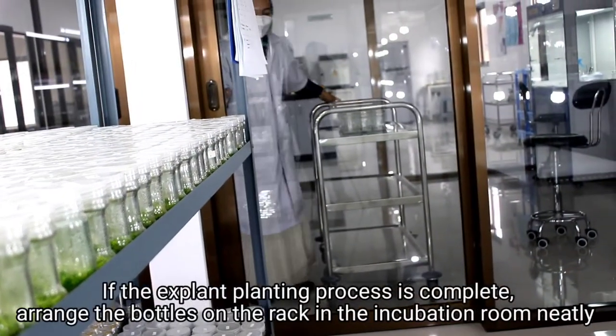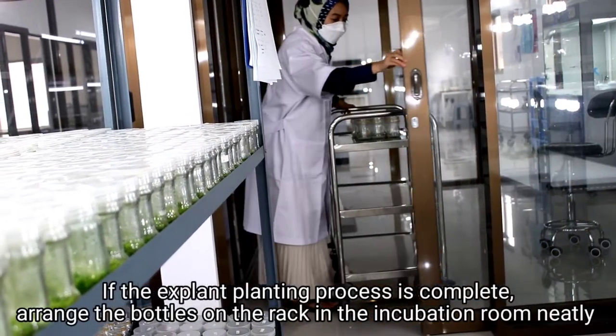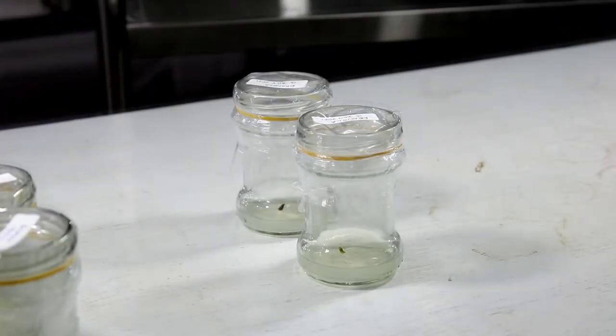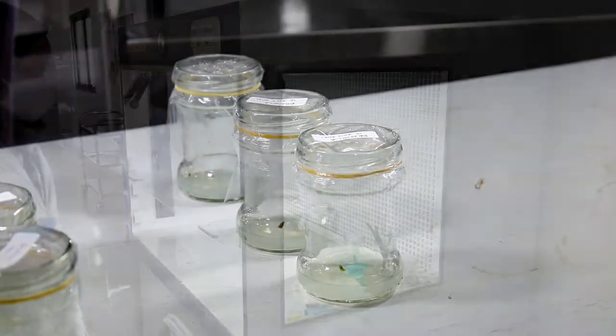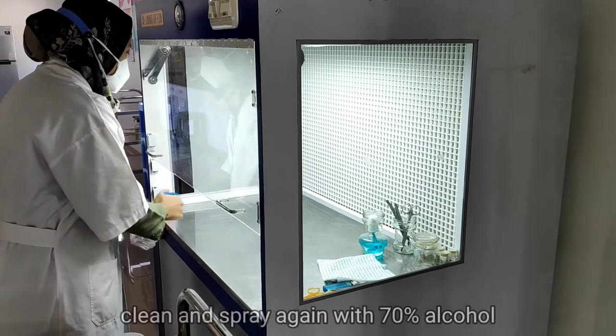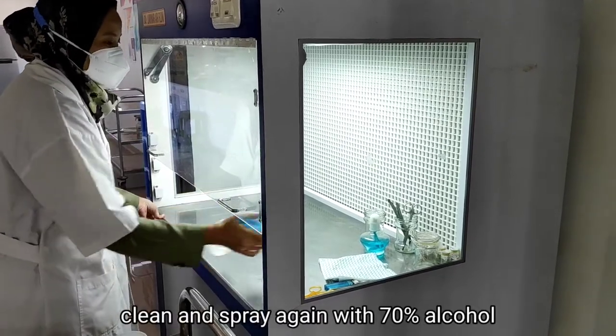If the explant planting process is complete, arrange the bottles on the rack in the incubation room neatly. Get all tools and materials out of LAFC, then clean and spray again with 70% alcohol.